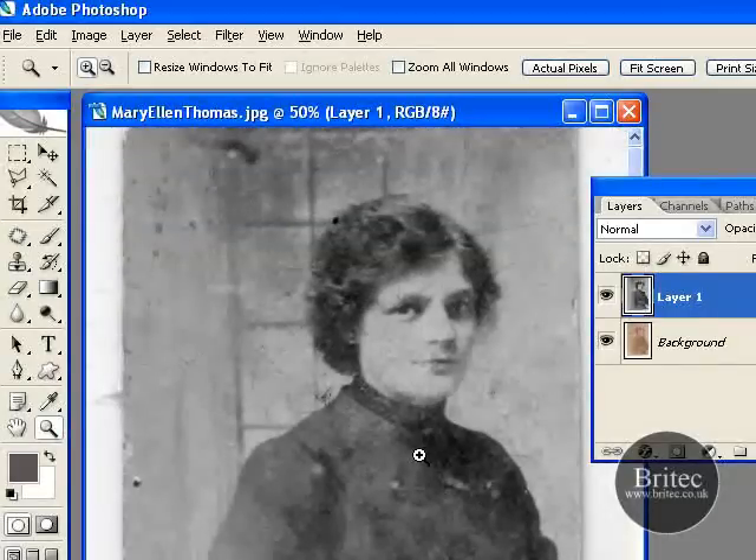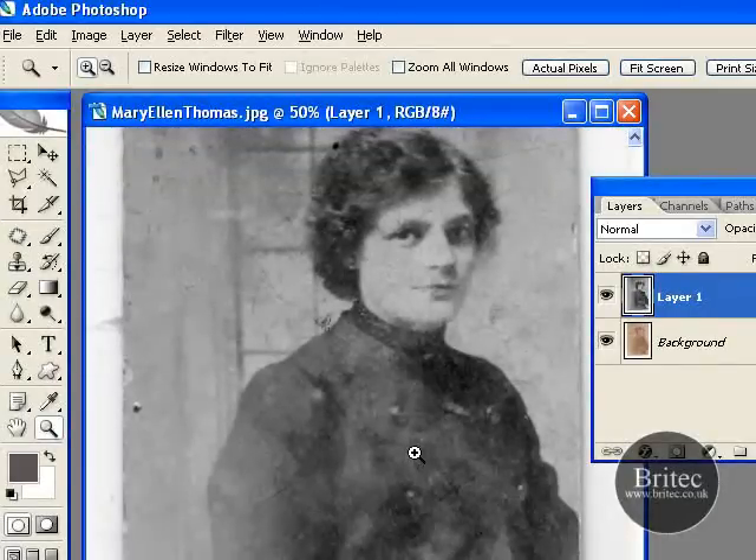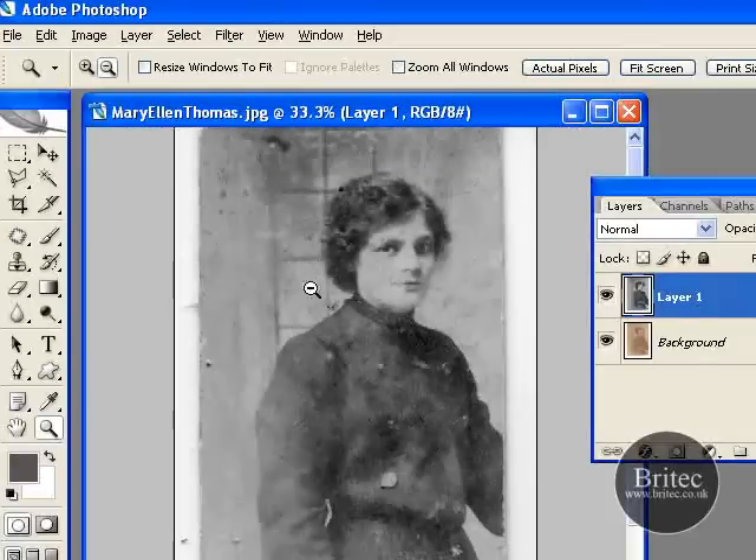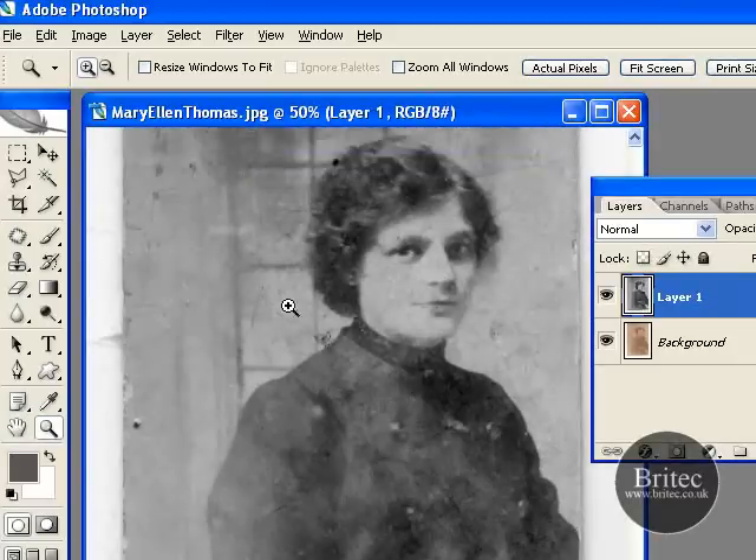And then basically as you can see already, that's given us a bit more of a nicer look to it, and I've hardly done any work — it's just took me a couple of seconds. Now this is not always going to be as easy as this. You're not always going to be able to use the channels to get rid of marks. You can use it to get rid of staining sometimes, depending on whether it's on that channel. But if it's not, then you're going to have to go around and clone and get rid of it all, and clean it up that way. But as you can see, that's a good start to that photo, and it's saved us all the trouble.